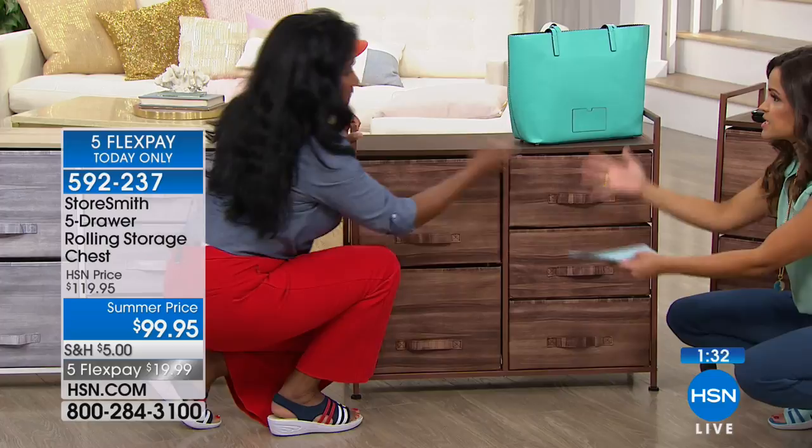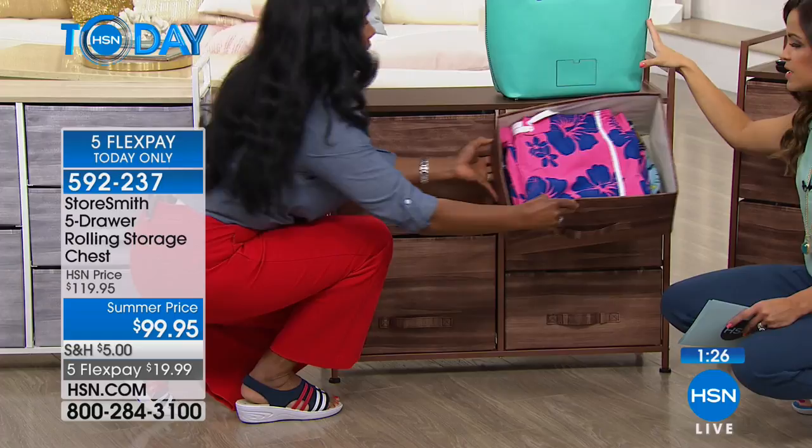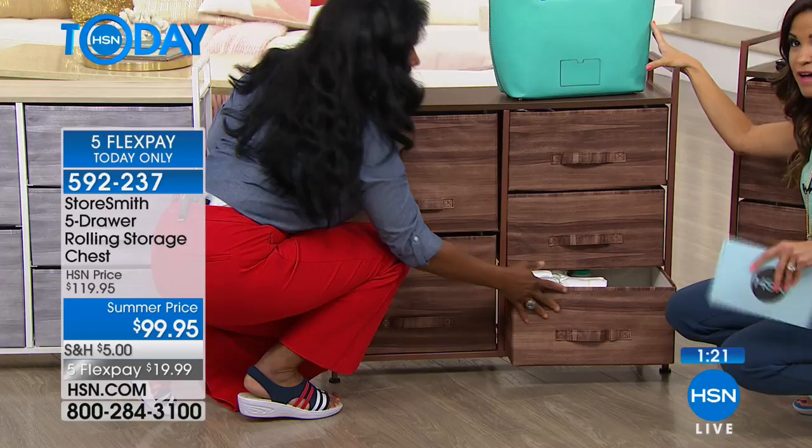Just a reminder — you see that five flex pay of under $20, and that goes away after today. So if you want to take advantage of that to get this home and really get that clutter under control, now is the time.